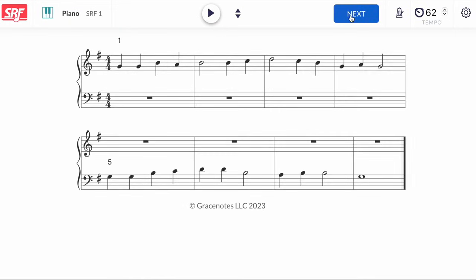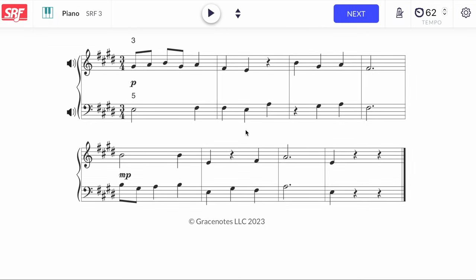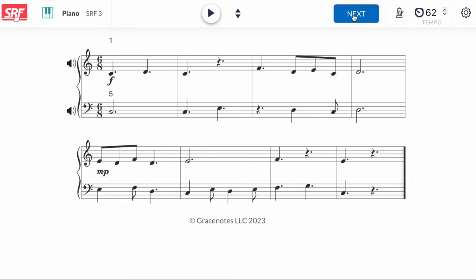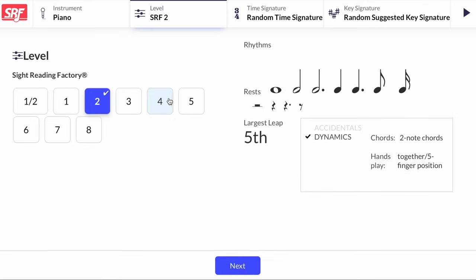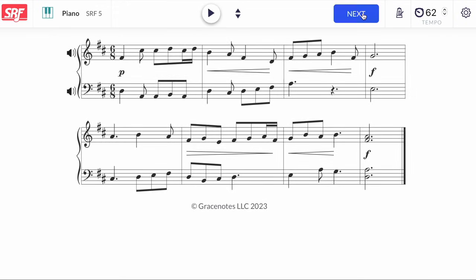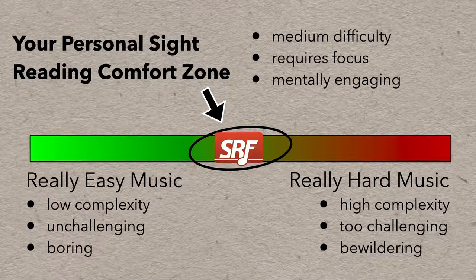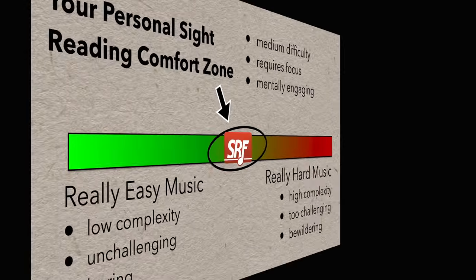Lower levels have simpler rhythms, smaller range, and smaller leaps between notes. As you progress, you'll see more complex material. If you're not sure what level you're at, try a few and see what feels right. Once you're signed up, you can create as many exercises as you like — it's not like buying a book and then realizing the material is too easy or too hard. With the Sight Reading Factory, it's easy to find your personal sight reading comfort zone and begin to push beyond it.